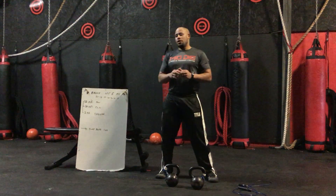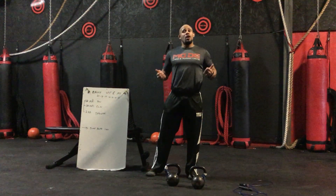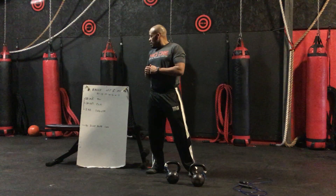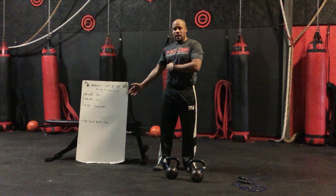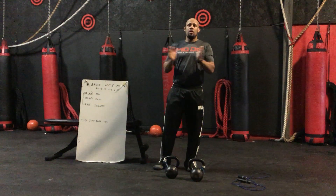In this workout you're going to have 21 Bruce Lees, then a one-minute recovery jump rope, then 18, then 15, 12, 9, 6, and 3. After 21 Bruce Lees we go to the jump rope one minute, then 18, jump rope, 15, jump rope, and so on and so forth.